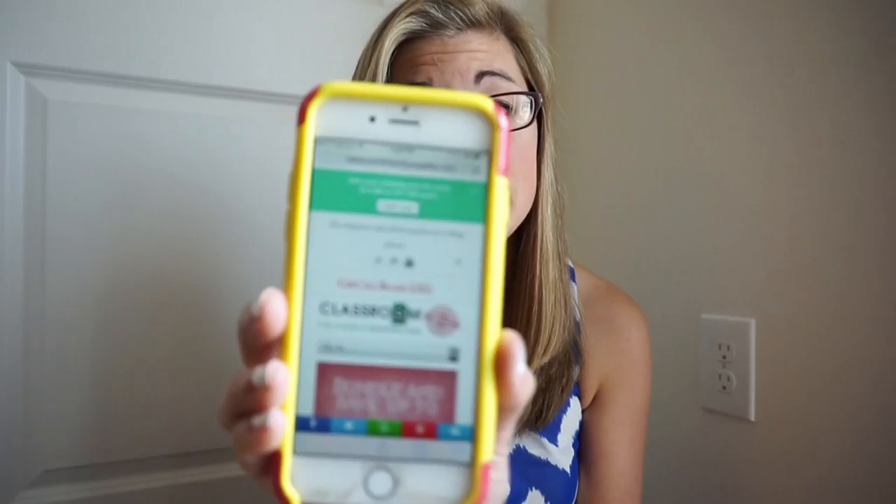This is the Rolls Royce of pencil sharpeners, but it costs a fraction of what a typical electric pencil sharpener costs. I'm going to show you what the website looks like — it's classroomfriendlysupplies.com.